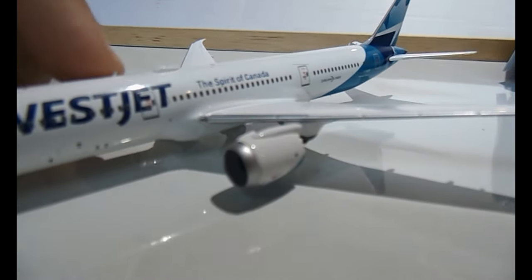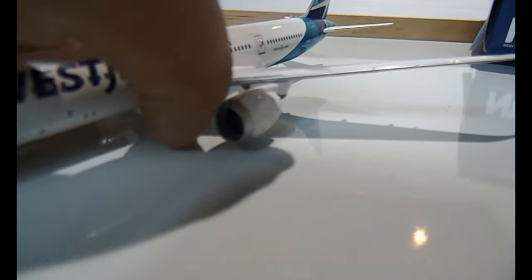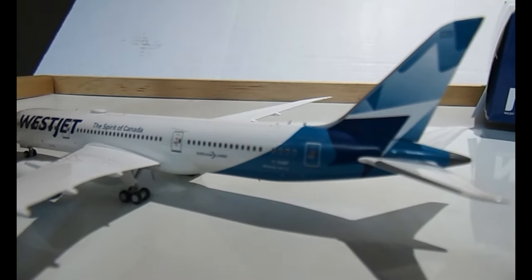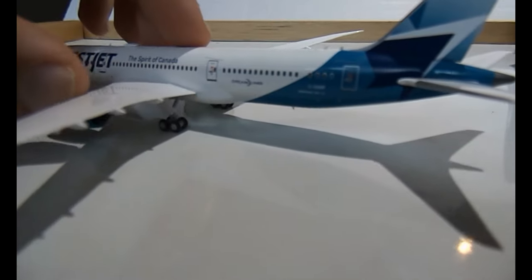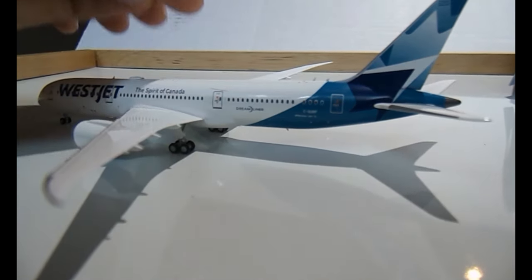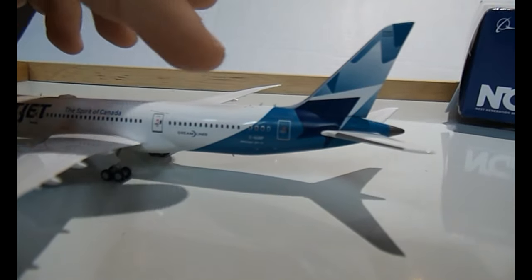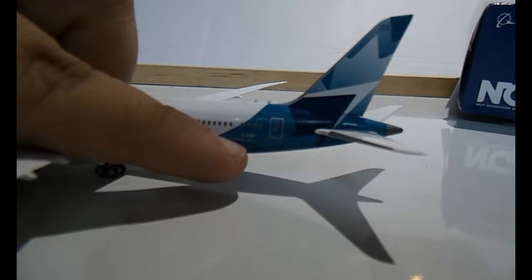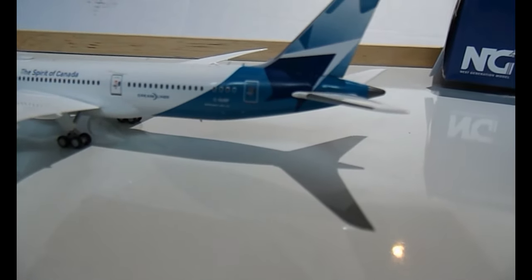The engines are very detailed and you can also see through them. The belly of the aircraft is very detailed as well — the slats are very nice, you can see them. The flaps and spoilers are detailed depending on the light. There's a red landing light right there. Going towards the back part of the fuselage, you have the emergency exit behind the wings, the Dreamliner logo.